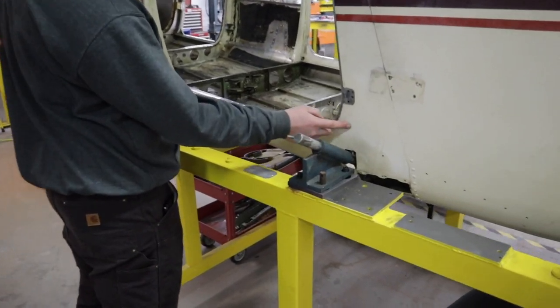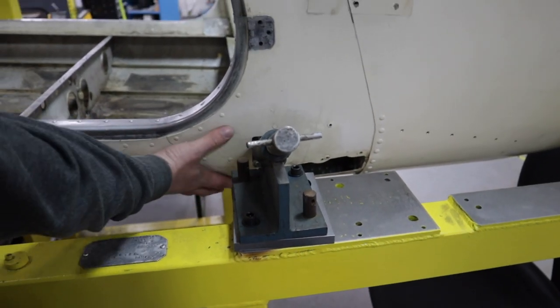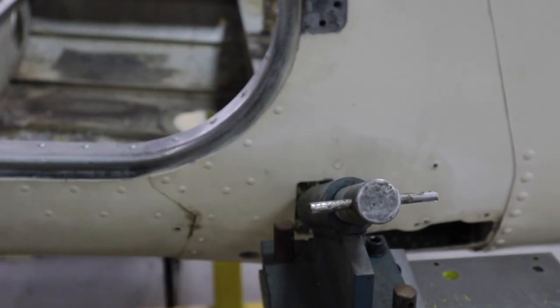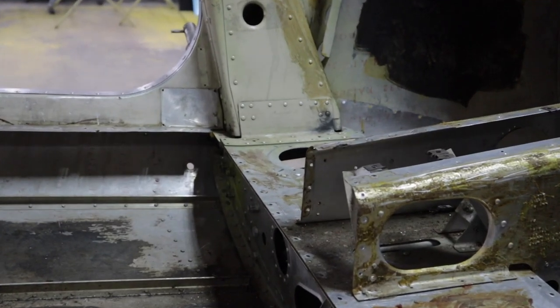This is the improvement on the 180 — instead of just dropping right there, the reinforcement comes all the way back here and it really helps a lot. You can see internally there's none of that damage like on the 170.